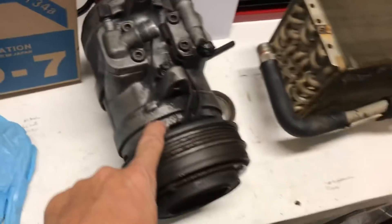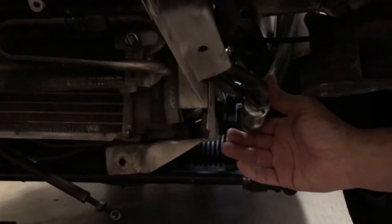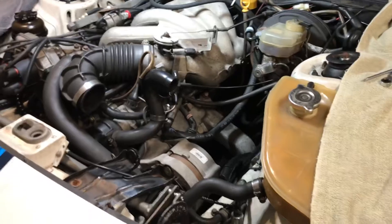I put a new compressor on — bought one online, three or four hundred bucks — and put it in. Put a new condenser in the front. This one's actually new too, and these have new hoses. I've got new hoses sitting over there that I had custom made, and I'm basically trying to tackle the 924S because I'm living in Florida and it's very hot. These cars oftentimes have bad ACs.